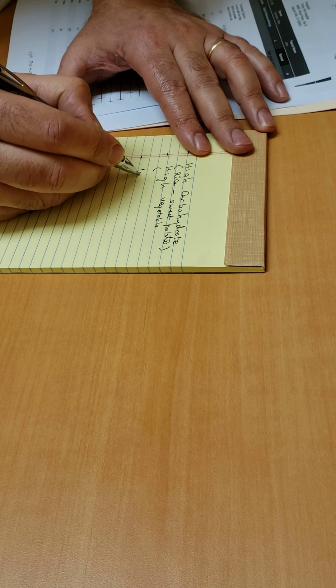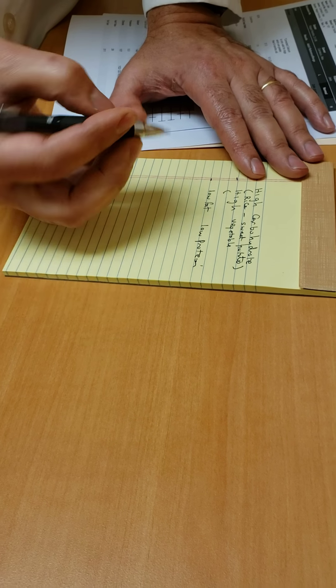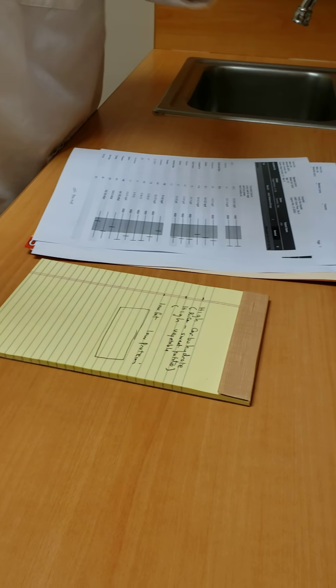So kidney failure, pancreatitis — I will write them down for you. High vegetable, low fat, low protein. If you're going to mix like one cup of food, let's figure out how much proportion you're going to do.